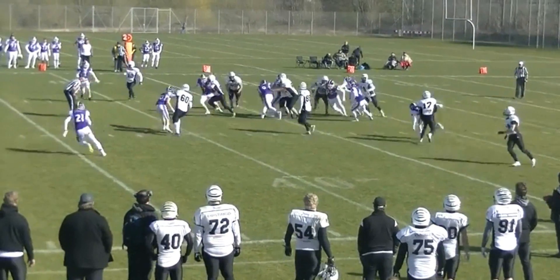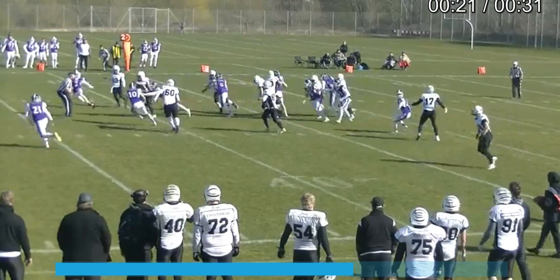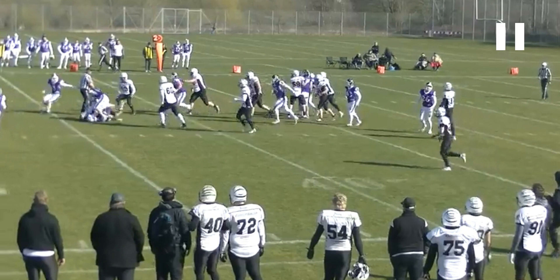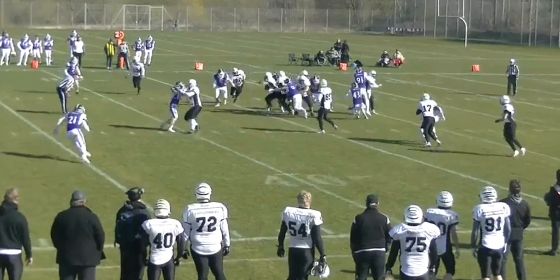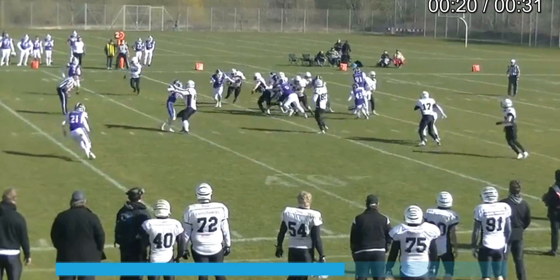It's fairly obvious to see that the runner is well short of the line to gain right there, so we end up being a little too generous with our progress spot. To improve on this, you need to watch a lot of video — watch how the runner falls down and what it looks like when he goes down and slides for a couple of yards.